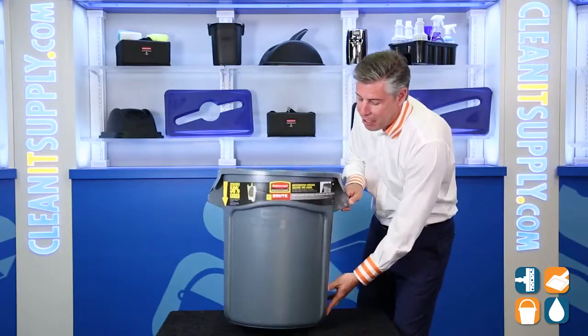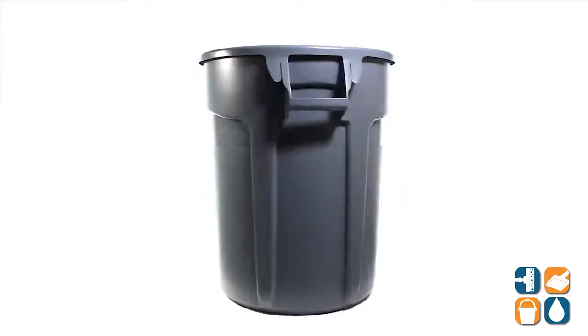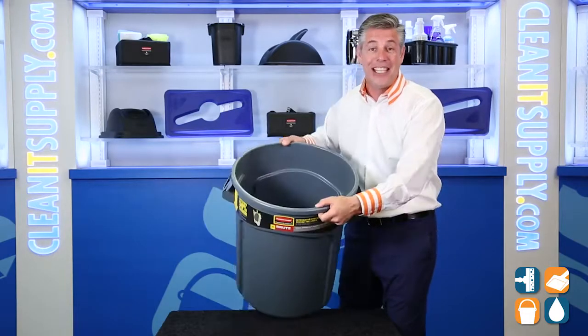There you have it — that is the RubMate Commercial 2620 Brute 20 Gallon Vented Trash Can in Gray. Don't forget to subscribe below and get in the know. I'm Danny D and you're watching CleanIt TV.